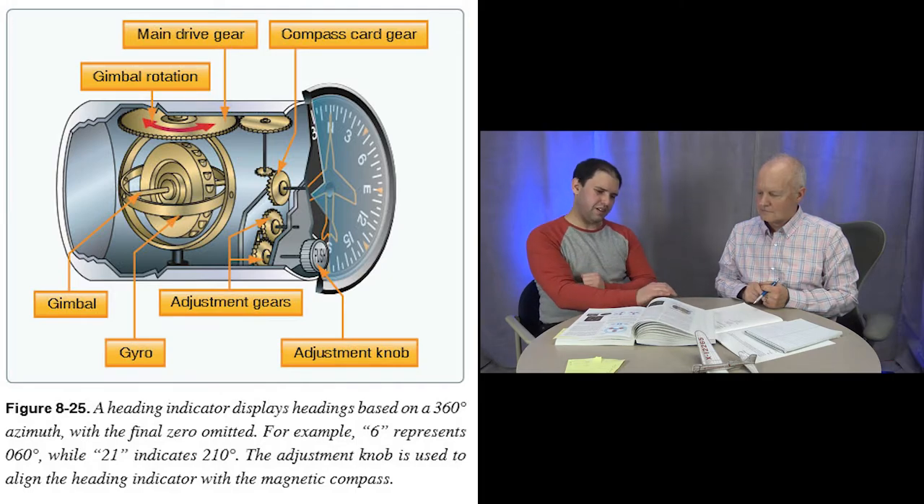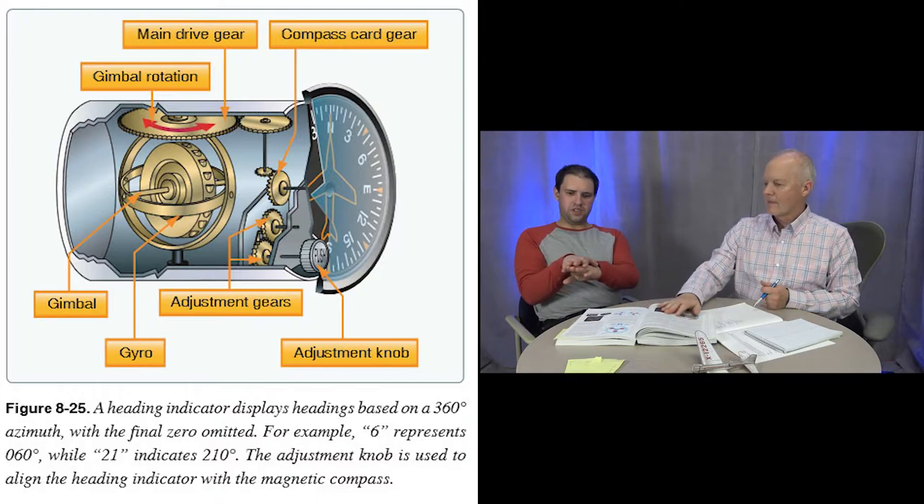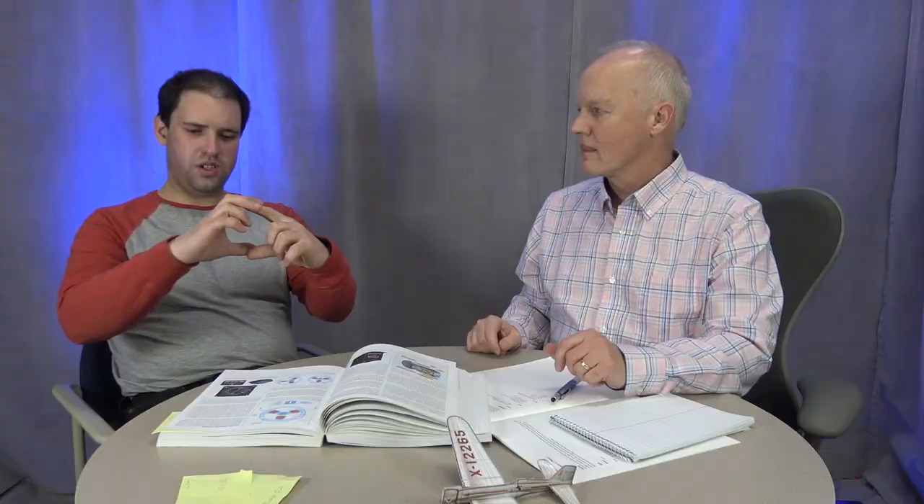The gyro compass, or directional gyro, gives heading information. As you turn left or right, the gyro stays in place and the gearing causes the compass card to rotate and show your direction — much smoother than the jumpy magnetic compass. However, friction within the gyroscope causes it to drift over time, so every five to fifteen minutes you need to check the magnetic compass and reset the gyro compass to it to ensure accuracy.